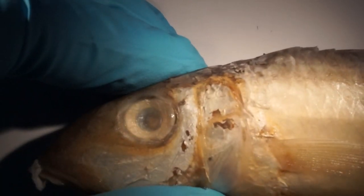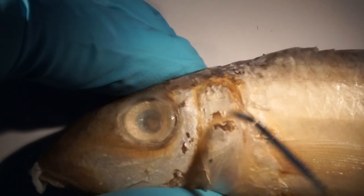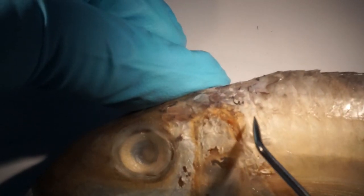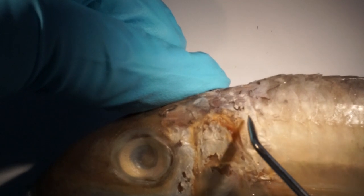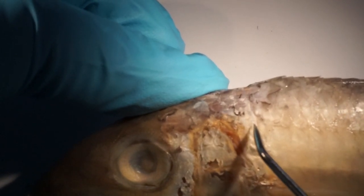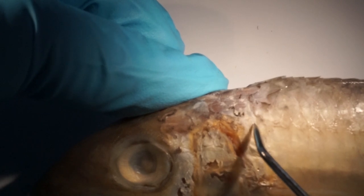We are starting just behind the operculum — the gill cover — trying to find the lateral line and then we start immediately here. The first, most anterior scale is missing in this specimen, but there is a hole so we can count it.